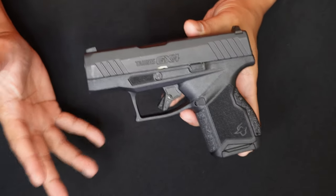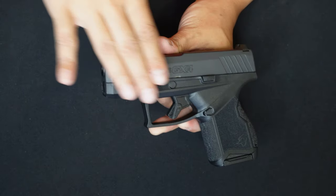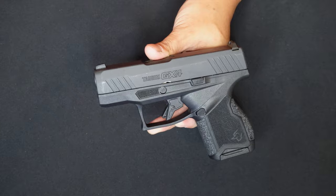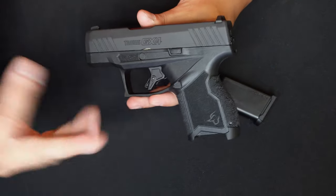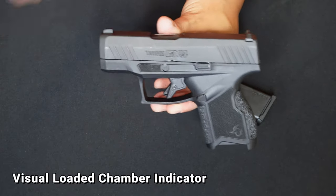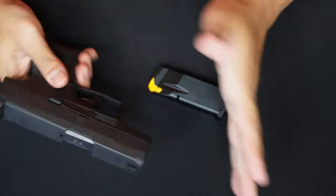The Taurus GX4 is a 9mm model. The front sight is fixed. The fit and finish of this unit is excellent — very polished. As I said, this one is made in the USA. There are three kinds of safety features: a striker block, a trigger safety just like the Glock, and a visual loaded chamber indicator so you can see whether there's a round in the chamber.